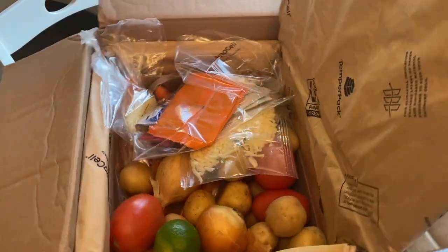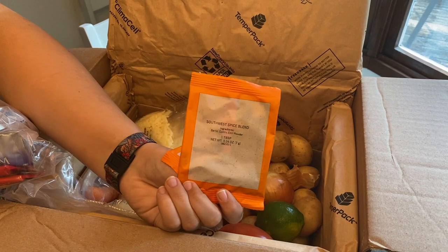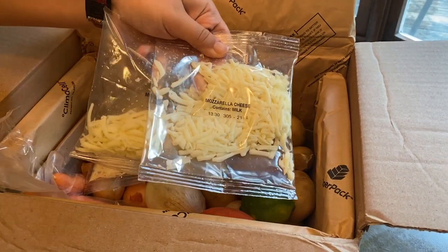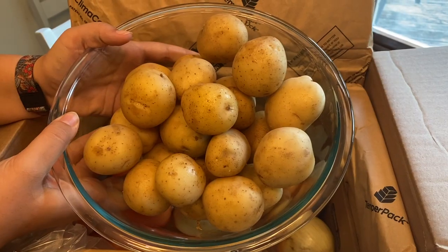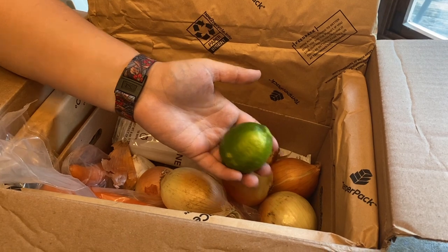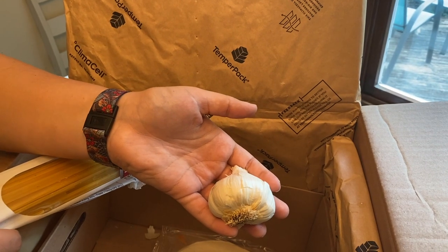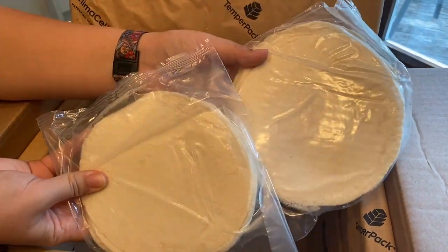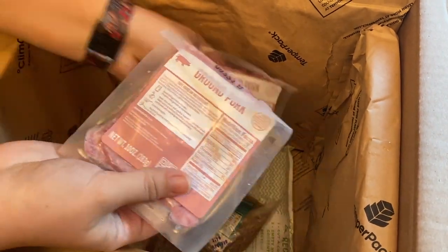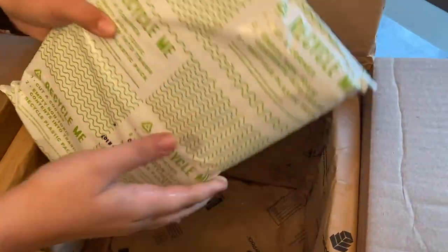Every Plate does not organize the ingredients into each recipe, so it's all in the box. This week we have Tomato Paste, Southwest Spice Blend, Sour Cream, Beef Stock Concentrate and Chicken Stock Concentrate, Monterey Jack Cheese, Mozzarella Cheese, Parmesan Cheese, Yukon Gold Potatoes, Roma Tomatoes, a Lime, Garlic, Yellow Onions, Carrots, another Garlic, Linguini, and Flour Tortillas. At the bottom of the box is an ice pack, and underneath is the meat: ground pork, chicken sausage, and chicken breast. At the very bottom is another ice pack to keep everything cold.